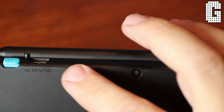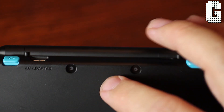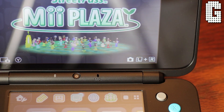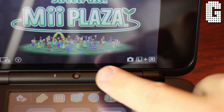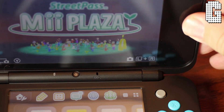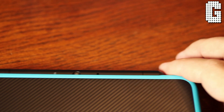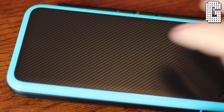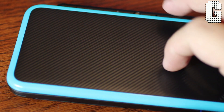It does have 3D cameras on the back — but since this isn't a 3D system and you can't view in 3D, I really don't know the point of that. There are also cameras on the top that are exposed even while it's closed. When you open the system, the camera is still right there with the mic next to it. The speakers are located down below on the very corner of the system and they're actually really nice.